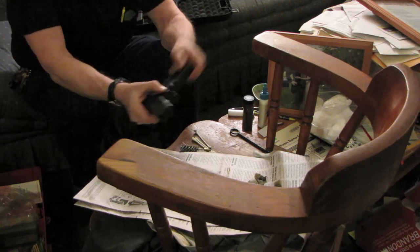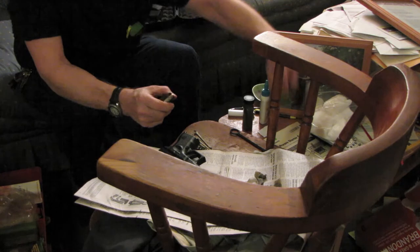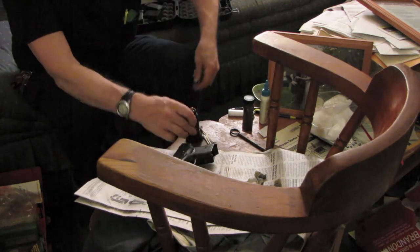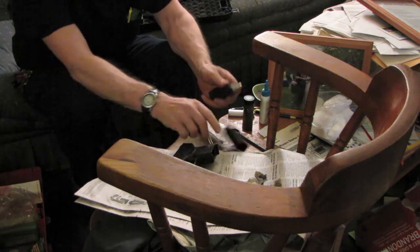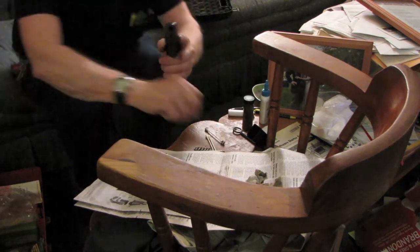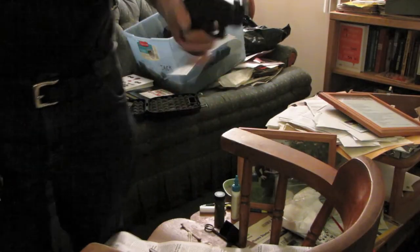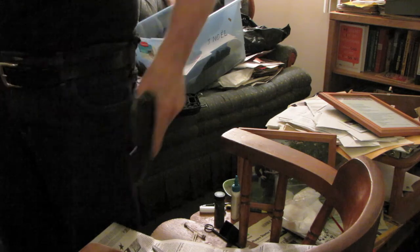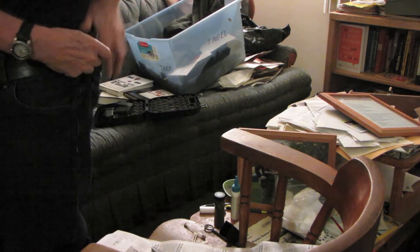Now you'll notice I've chambered a live round. I extract the magazine again and replace that round, so that I now have a full magazine plus a live round in the barrel. And it's ready to go back in its place — in an IWB holster on your hip.